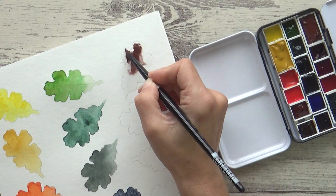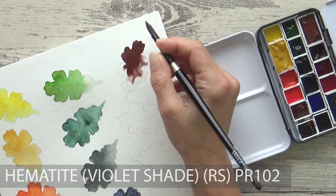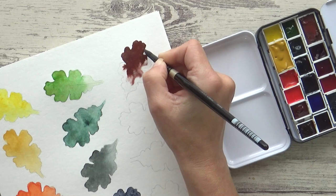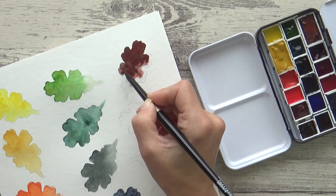We're on to the home stretch now, and I've been really looking forward to showing you this next one. This is Roman Schmal's Hematite Violet Shade, containing pigment PR102. It is highly granulating, opaque, and staining, and a little goes a long way. But just look at that rich, dark color — I just couldn't resist including this full pan in my palette, and immediately think of tree bark and branches. It's absolutely stunning and really inspires me to paint.